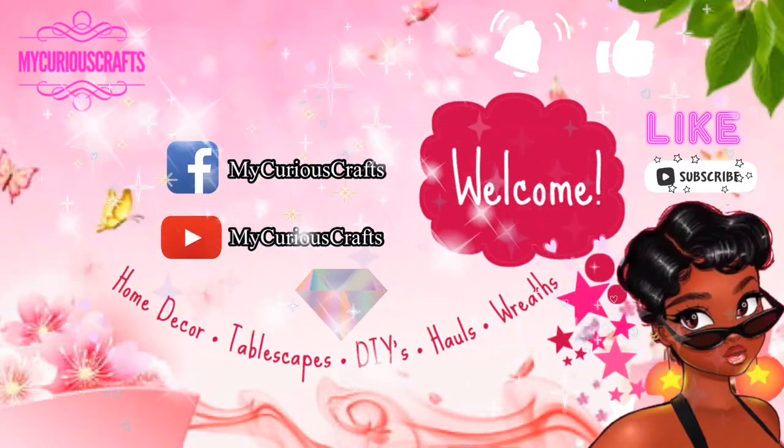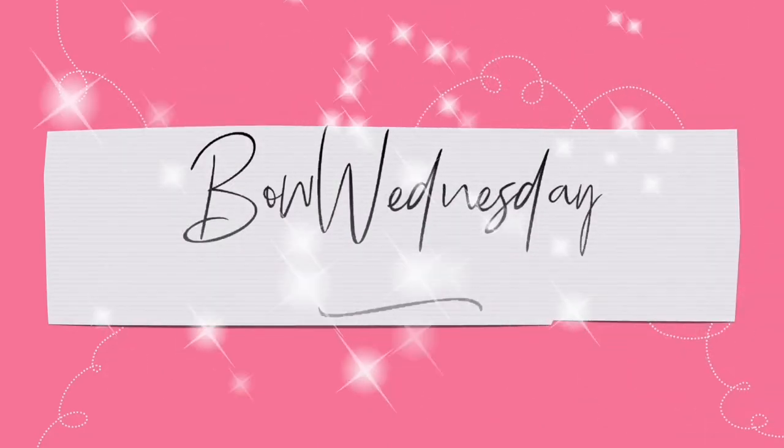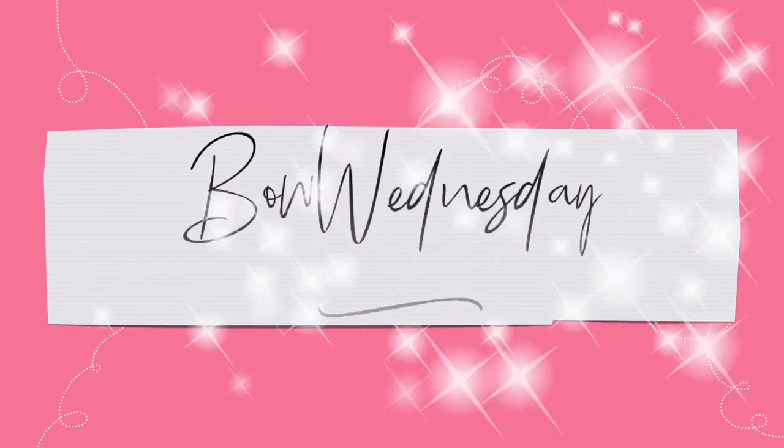Hi you guys! Welcome to My Curious Crafts. This is Shan and in today's video we're going to be making a bow using the Easy Bow Maker because it's Bow Wednesday. Let's get started!